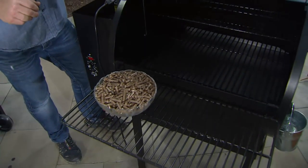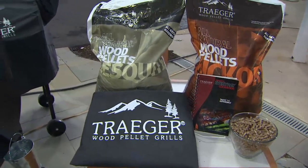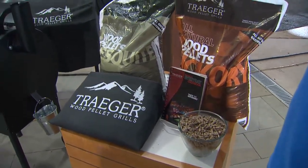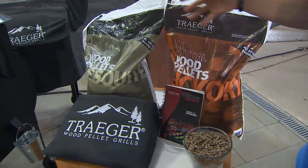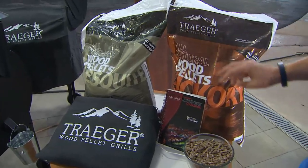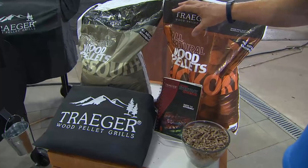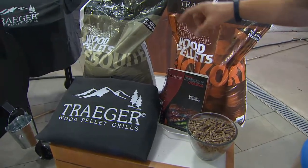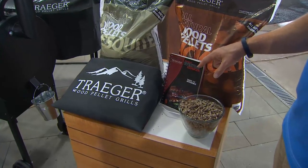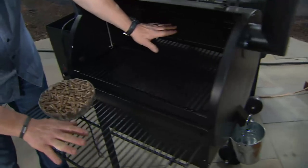Let me show you what you're getting here, because you're getting a lot. All of this in a special pack, only at QVC. You're getting a lot of these wood pellets — two different kinds. You're getting both the mesquite and the hickory, 20 pounds each. You're getting the cover, the cookbook, and we're also throwing in the front tray and the upper tray of the grill. You're getting all of those included.